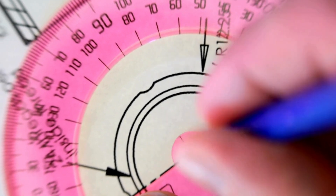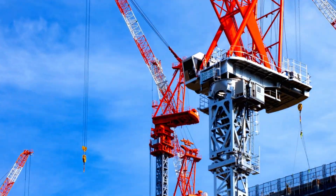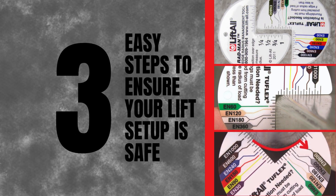The Radman can measure the radius of edges at 90 degrees or less and help prevent lifting accidents caused by the cutting of slings. Use these three easy steps to ensure your lift setup is safe.